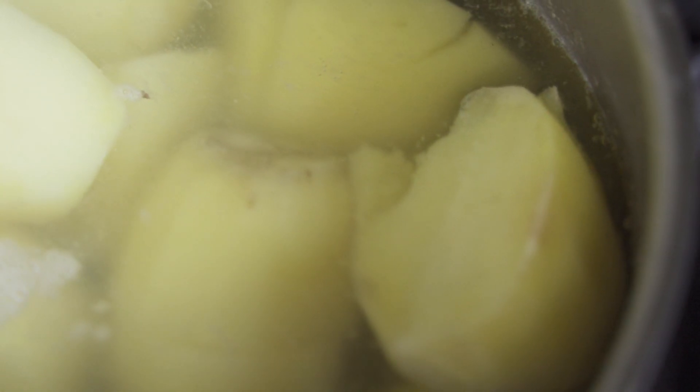You've got to start with quite a starchy potato, something like a Maris Piper. We use Pierre Koffmann potatoes. Peel them, give them a little wash, and soak them in a bit of salty water for a couple of hours, and then you want to boil them.